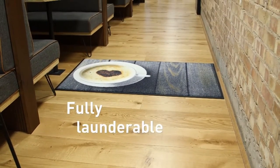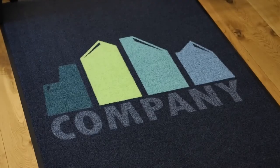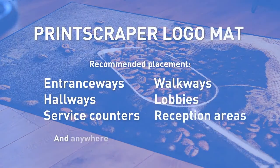This scraper mat is fully launderable so will stay performing and looking like new throughout its lifetime. The new Print Scraper Logo Mat — the ultimate mat for performance and style.